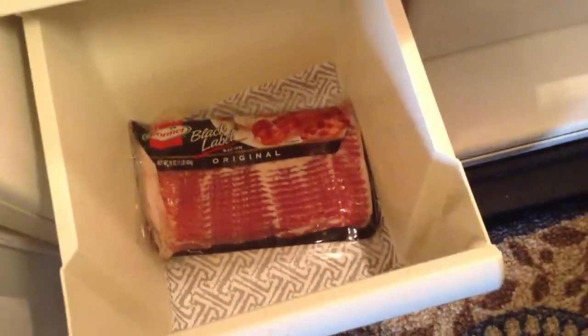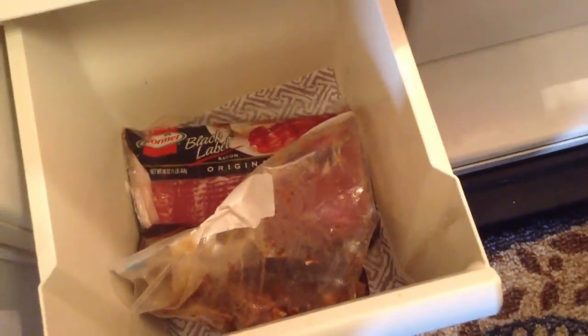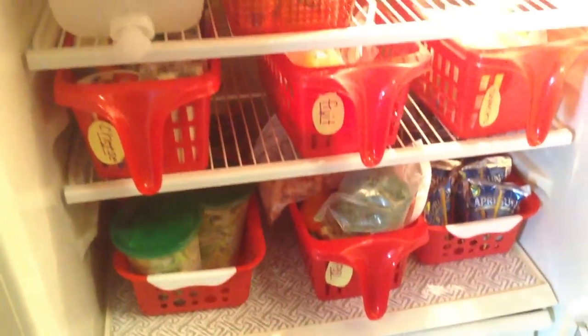Moving on to my marinade and meats drawer — I have two steaks marinating and some bacon. Anything that can leak I keep in this drawer, as well as chicken that needs to be broken down. In the other drawer I have extra parsley. I've lined both drawers with the shelf liner so that if anything leaks I can just remove it, wash it out, and put it back in.